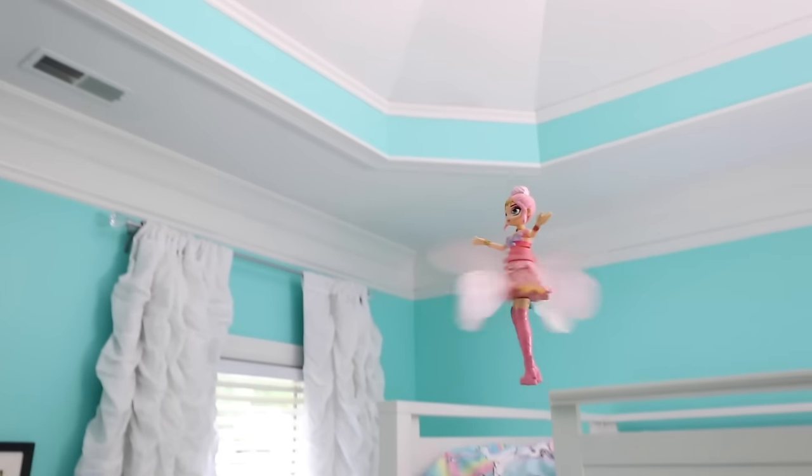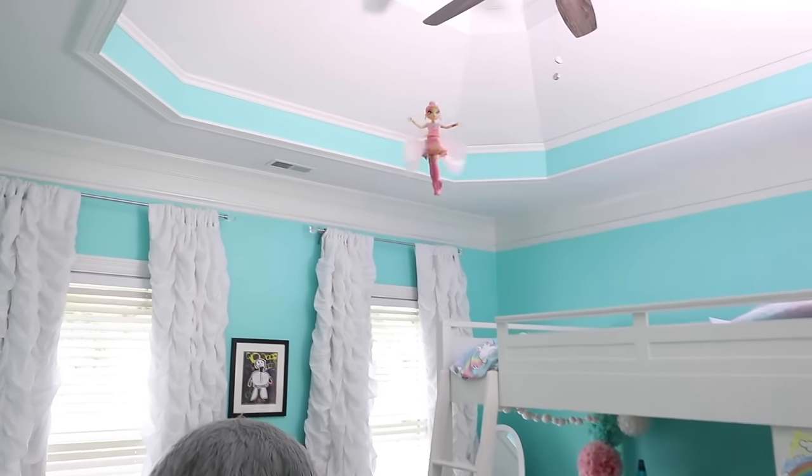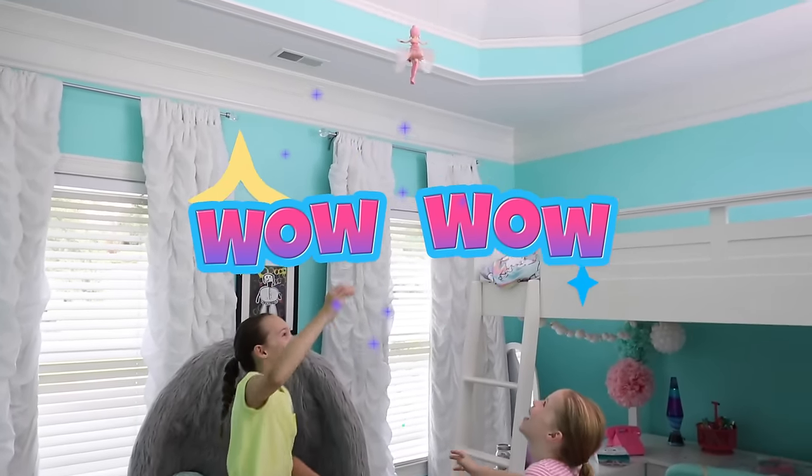A real flying pixie! This is happening! Ever seen a pixie fly, you guys? For real? Well now you have! This is the all new Hatchet Wolves pixie that really flies!